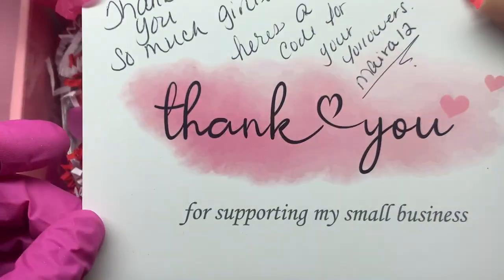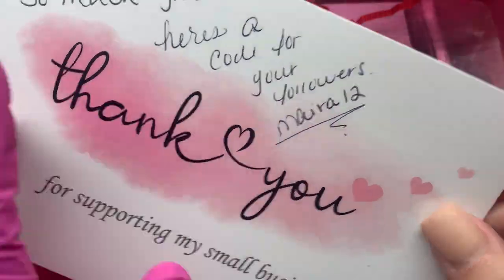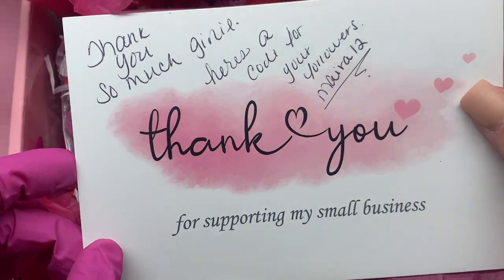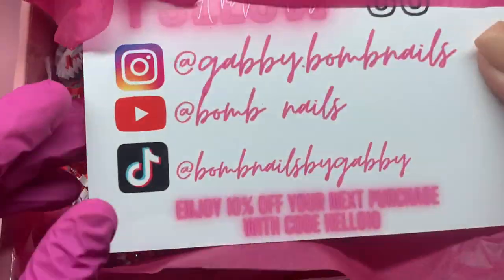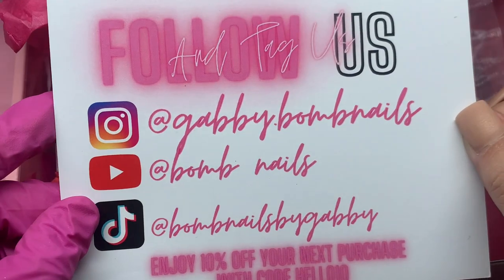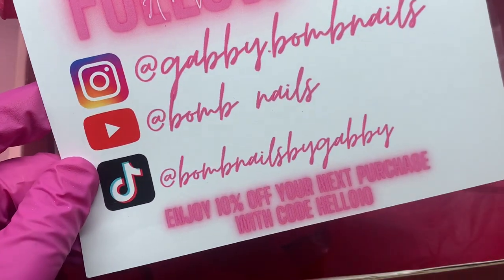It comes with this thank you card, and you guys can use my discount code MYRA12 to save money on your order. Thank you so much for sending this over, Gabby. This is her social media: her Instagram is gabby.bombnails, YouTube is bombnails, and TikTok as well.